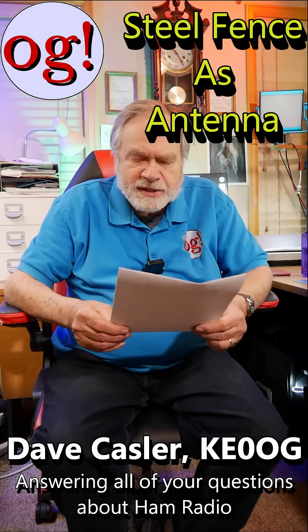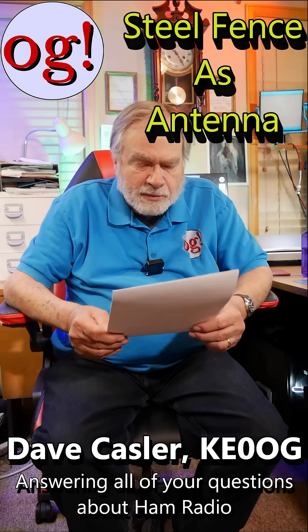Hi Dave. I happen to have a steel corrugated six-foot fence around two-thirds of the periphery of my property. It starts near my shack but ends about a hundred yards away. The total length might be 500 feet. Any thought about an end-fed or other configuration I might use to load that fence?